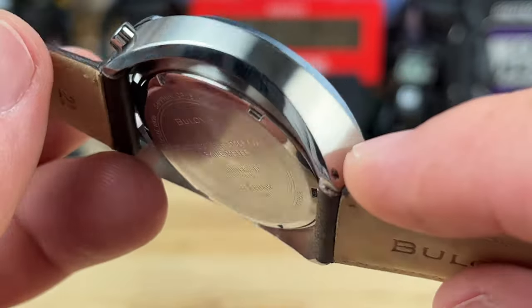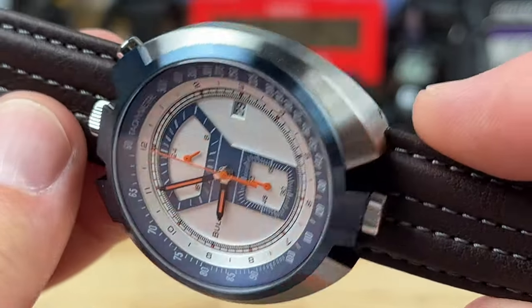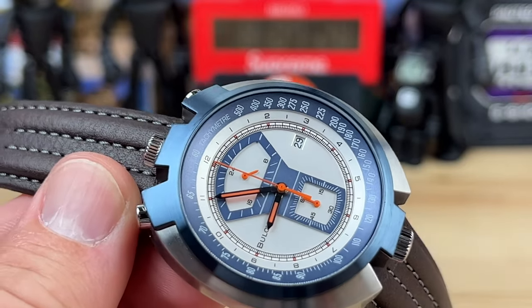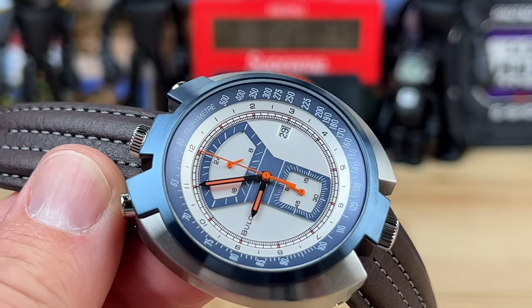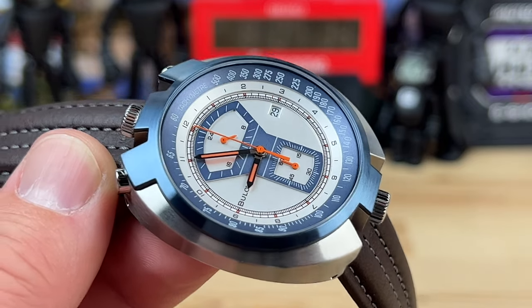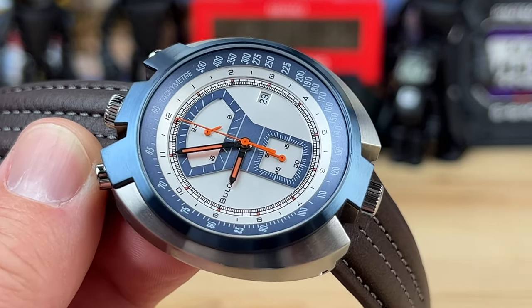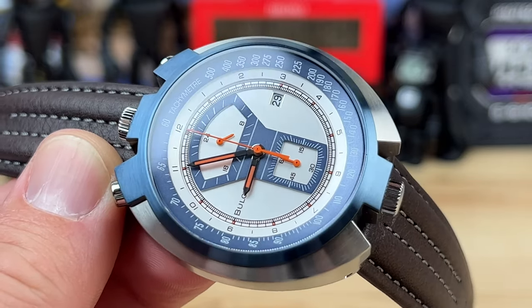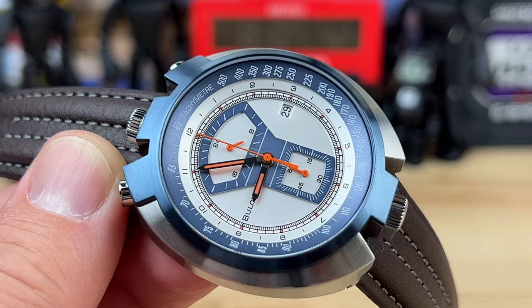Very cool — very close to my birth year, a couple years off. So if you're looking for a birth year watch and you were born in 1973, you don't have to settle for picking up an old 1973 watch. Get a reissue of a 1973 watch — that way you have new modern components and it's still a fun birth year watch. Just a thought.